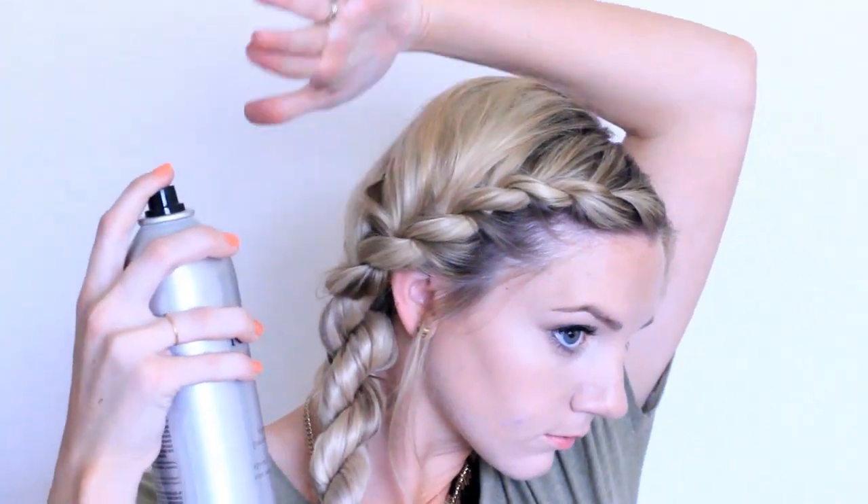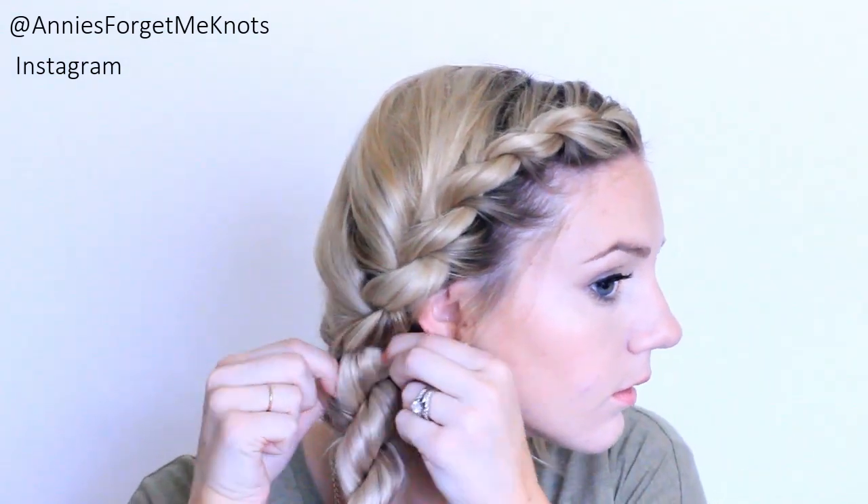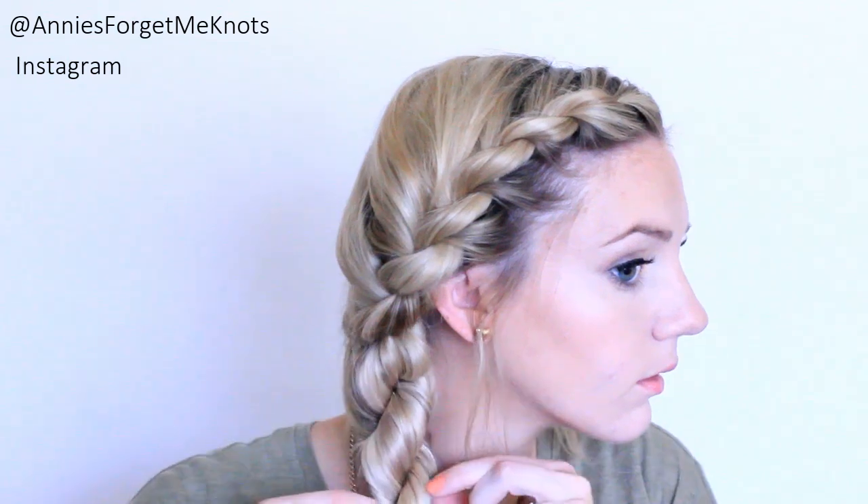Take some pieces out from around your face — you can leave those out as you go if you have longer layers. Then hairspray it in place and just barely pull apart the braid on top. You don't want to do it too much on top, but on the bottom pull it out a little bit more. And that's it — thanks so much for watching!